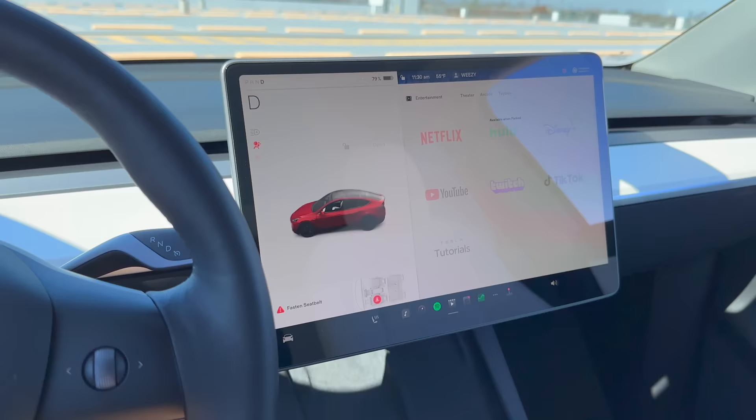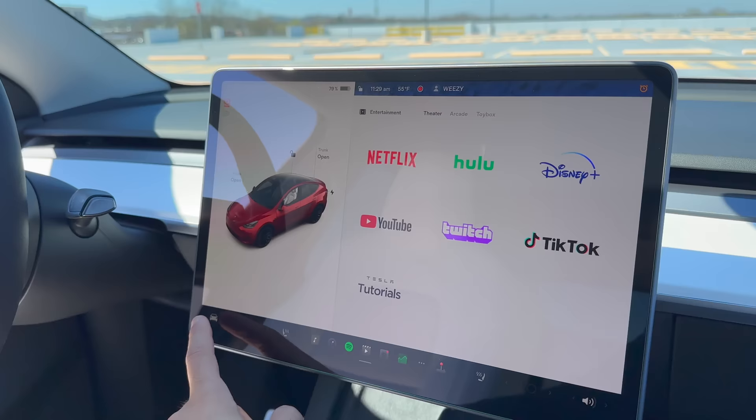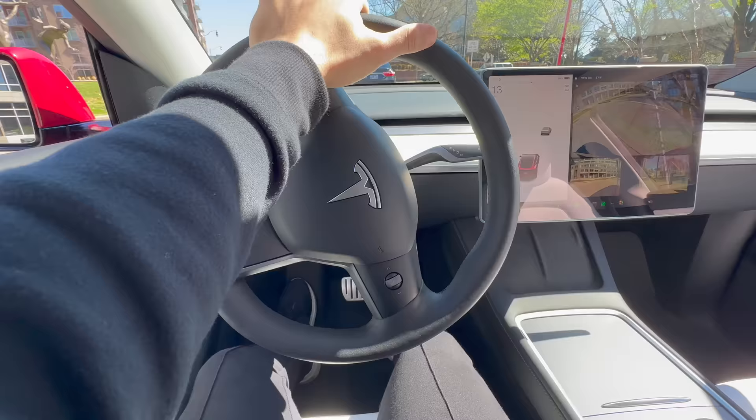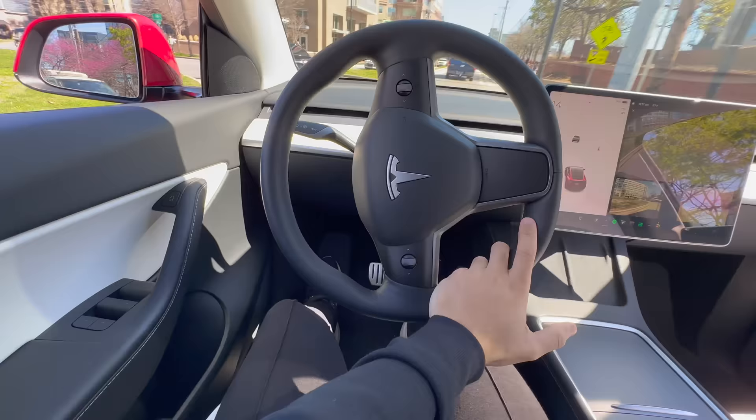You already know that tapping on the dashcam icon saves a recording of the most recent 10 minutes of footage. But a lot of people do not know that you can enable a setting for it to save your dashcam footage when you honk your horn. To enable this setting, navigate to Controls, Safety, and then the Dashcam area. Now when you press on the horn, the dashcam saves a recording of the most recent 10 minutes of footage. This is extremely useful for a lot of instances.